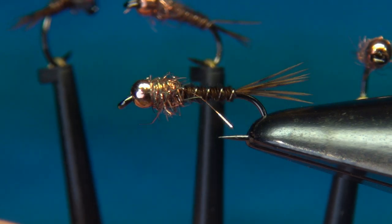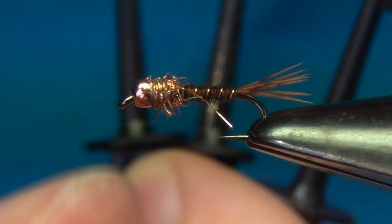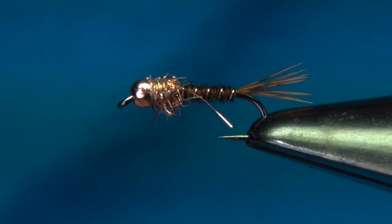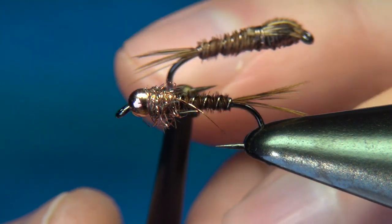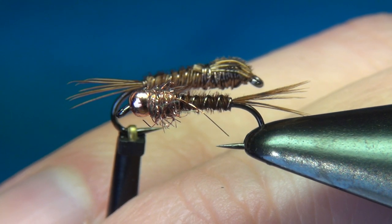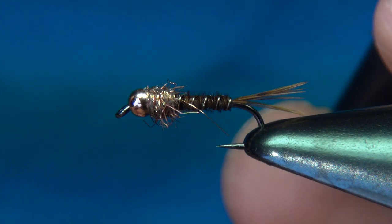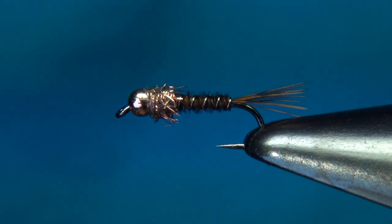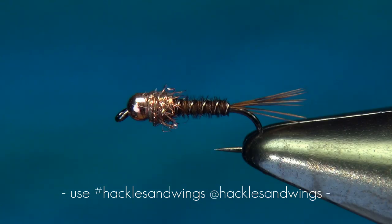This shows you how many ways you can change up this pattern — different materials, different hooks, different sizes, different techniques. But at the end, the most important part, as shown on the original pattern, is to get these three parts right: the tails, the abdomen, and the thorax. I hope you've enjoyed this video and maybe it will inspire you to create your own variations. I'd love to see them — find all my social media information in the description below. Thank you very much for watching. Until next time, happy tying.